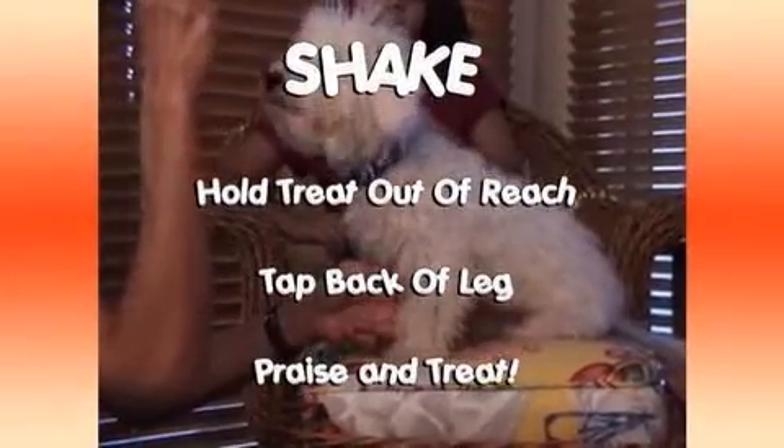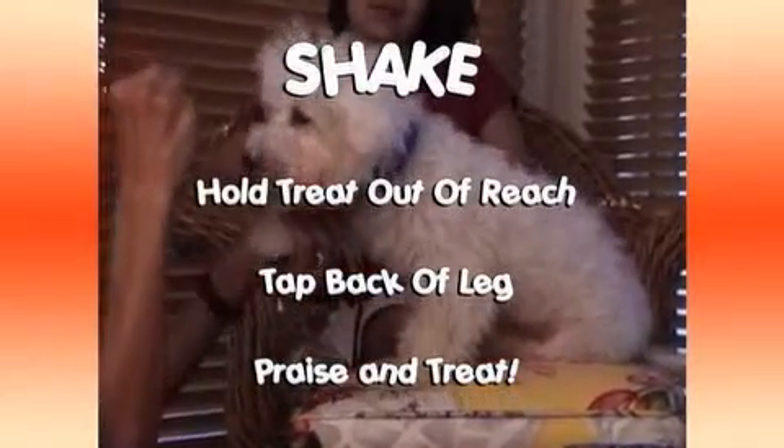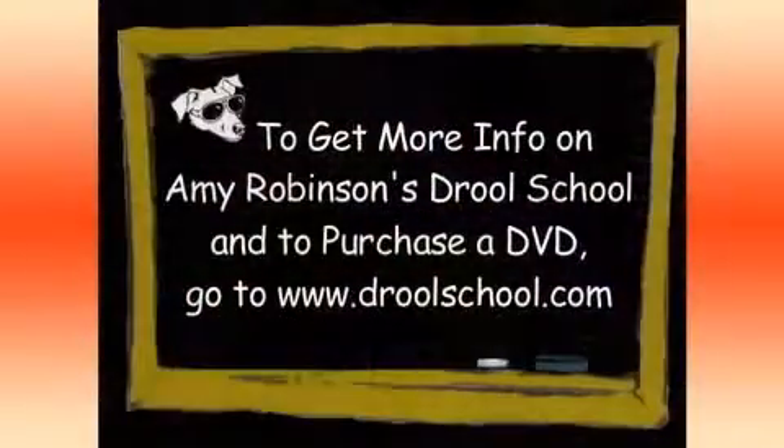Shake. Hold the treat out of reach. Tap the back of his leg. Give praise and treats.